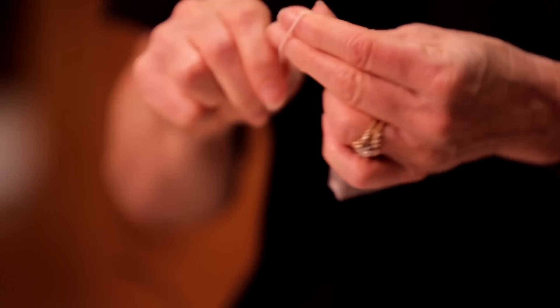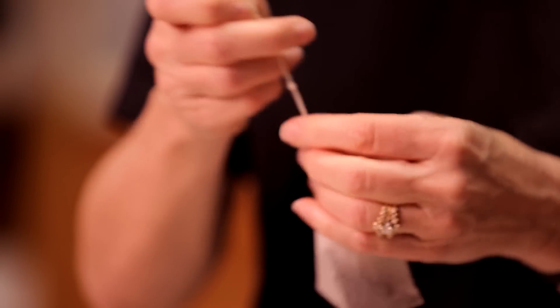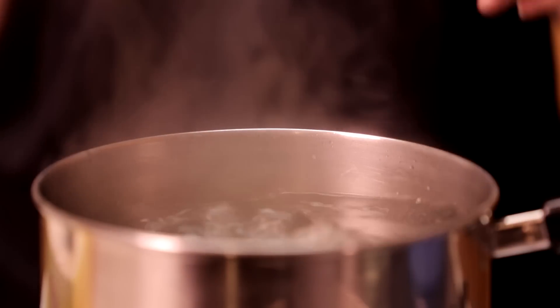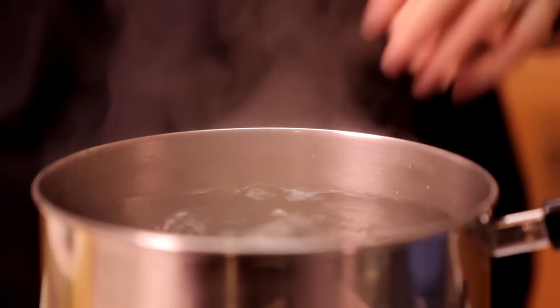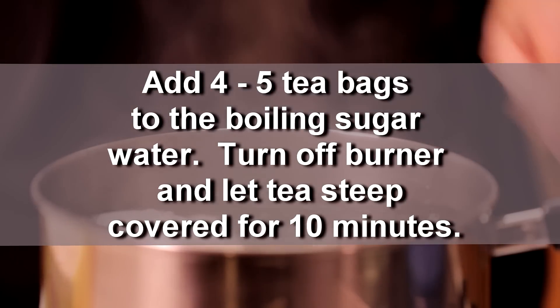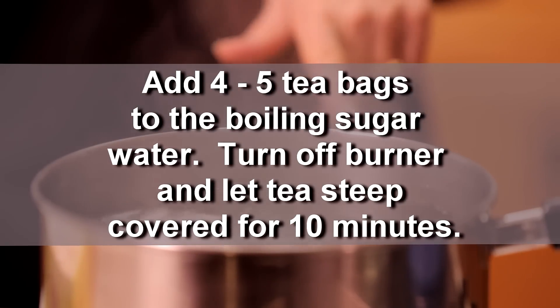What I'm going to do now is just tie the tea bags together — that'll make it easier when we fetch them out of the tea. The sugar water has been boiling for five minutes, and what we're going to do now is add the tea to it. I'm going to turn off the burner and let the tea steep for 10 minutes.